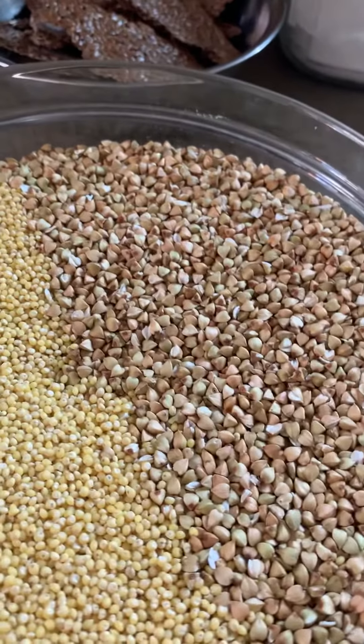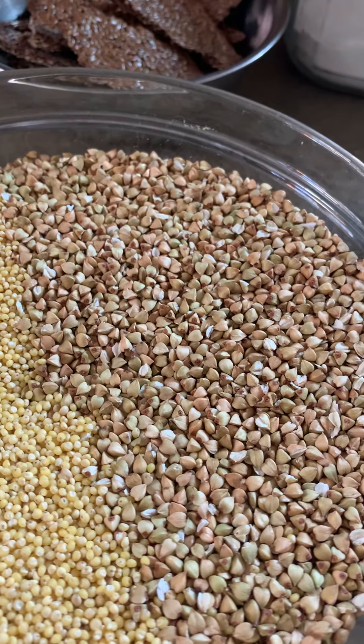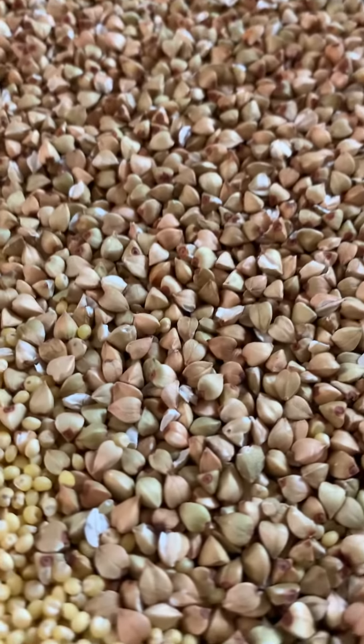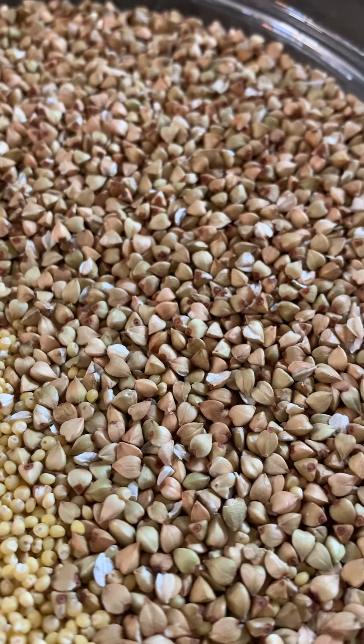These are raw buckwheat groats. They range in color from light green to a light brownish color and they have a kind of pyramid shape. You want to be sure that you have raw buckwheat, or that you buy raw buckwheat, as opposed to kasha which is roasted.